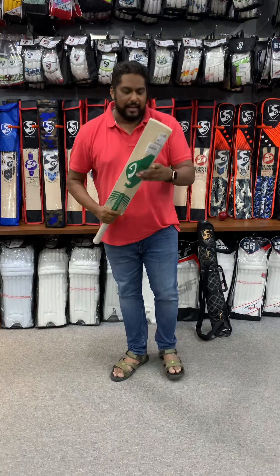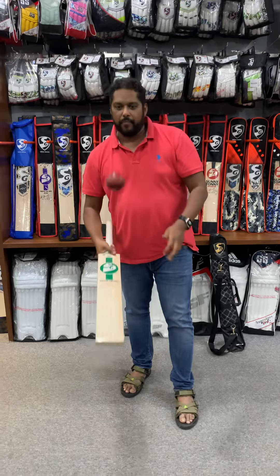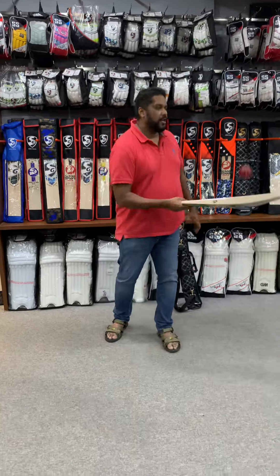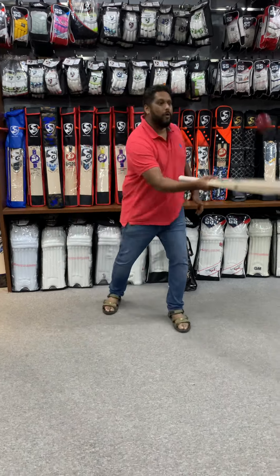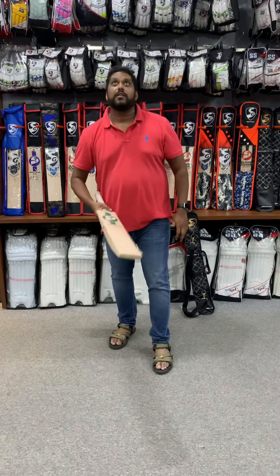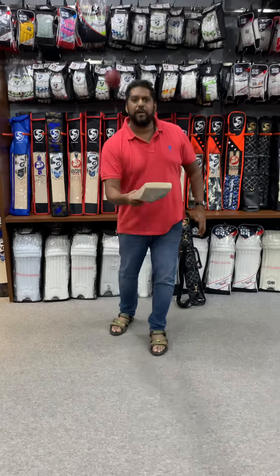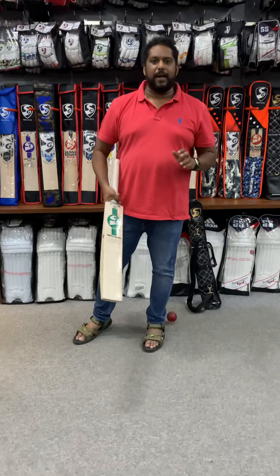It comes naturally to them and these bats help them do that. And when you hit, they stay hit. Let me give you a paint test on this — as you know, we do it with an old ball. Have a look at that soft sound on this. It's a very different kind of sound, very softish, but it just flies off the bat. Literally flies off the bat.